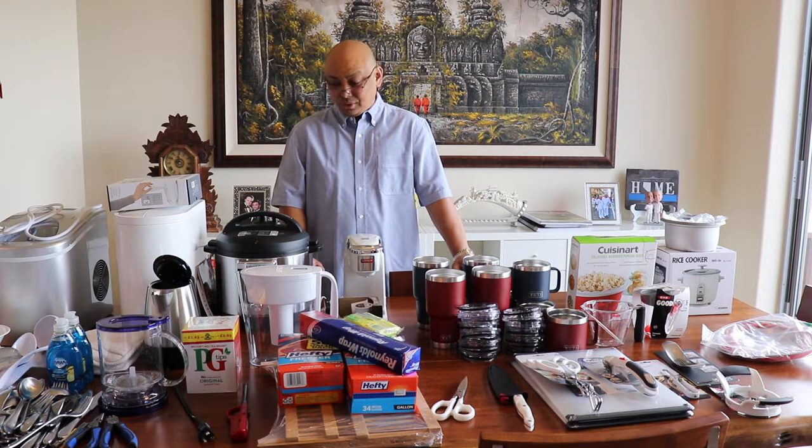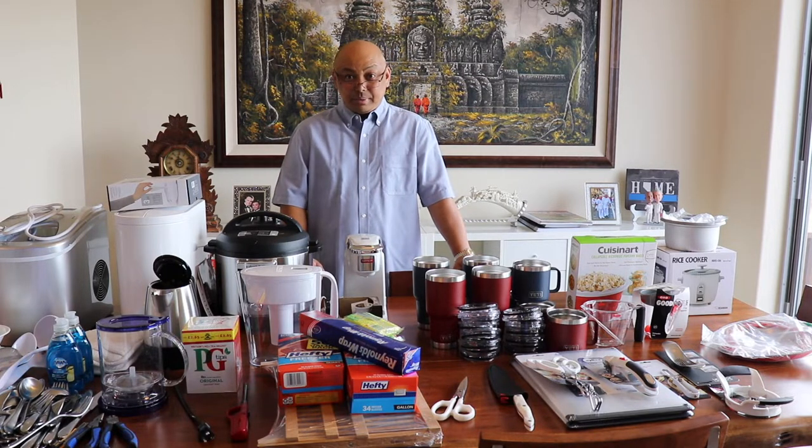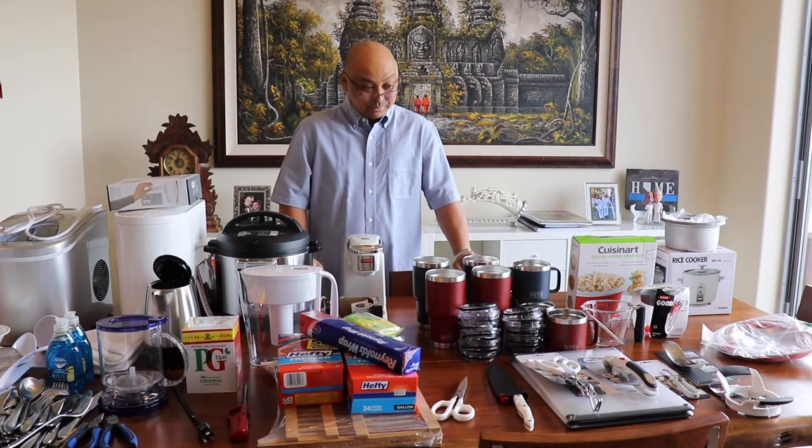I'm gonna have to purge or downsize a little bit. It's a lot of crap. Let me go through what I think I need right now.